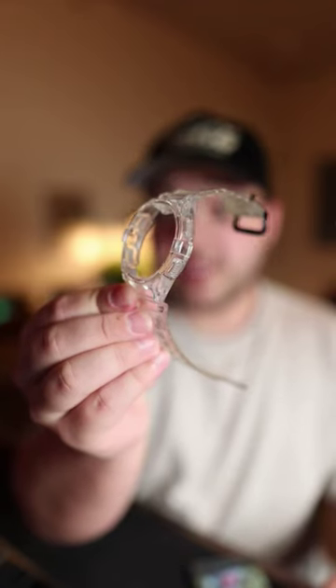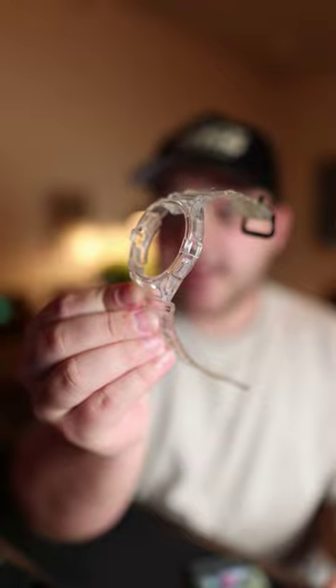You guys were right, well, at least some of you guys. A little while ago, I showed you guys this clear watch band that I got for my Galaxy Watch 5. And some of you were like, isn't that going to yellow? And yeah, it started to yellow. I don't know if you can really tell on the video, maybe not, but yeah, it has a little bit of yellowing going on.